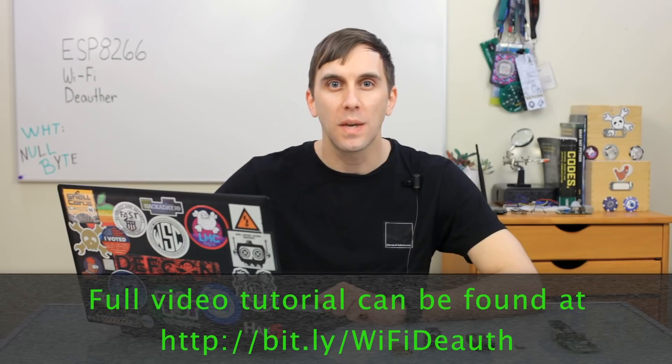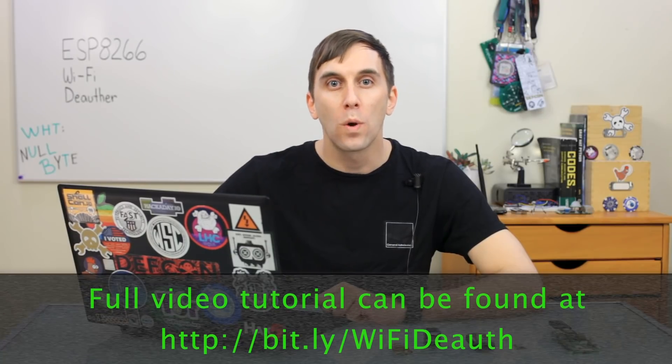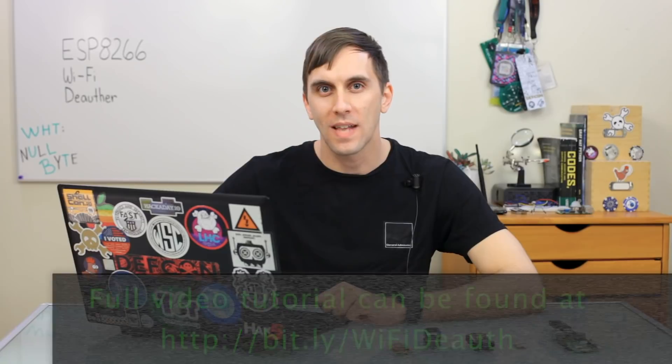If you want to try a cool Wi-Fi hacking project, you don't even need to have a computer. Instead, you can try a low-cost microcontroller with this Wi-Fi deauthor project for the ESP-8266. We'll show you how this works on today's episode of CyberWeapons Lab.